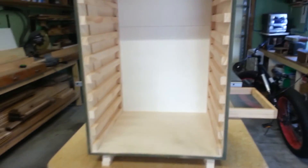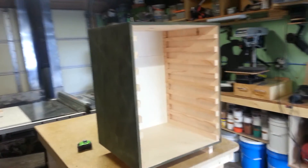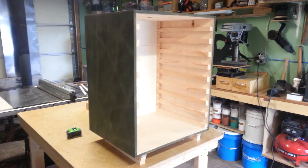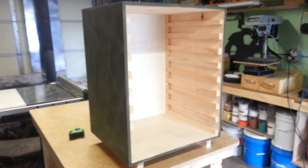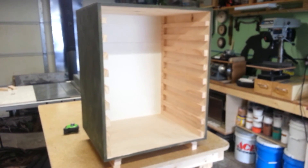Let me know what you guys think, and if you've ever built something like this, let me know — I'd love to see some pictures. I've been searching the internet and found a couple drying boxes, but I didn't have all that material to do that with. So we'll see how this works. All right guys, take care. Talk to you later. Bye-bye.